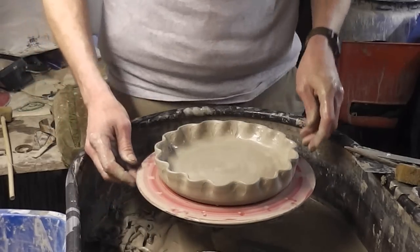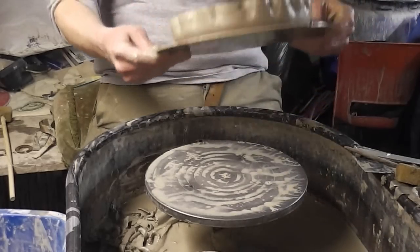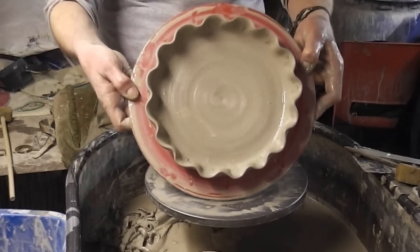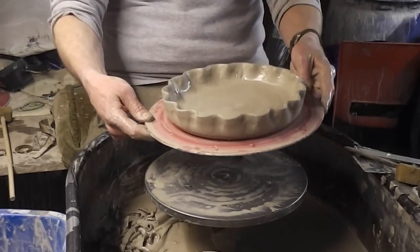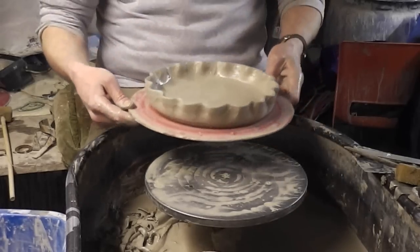Let's have a look. That's not too bad. It'll look alright when it's fired. It's not the best thing I've ever thrown in my life, but it's near enough. Anyway, a bit of a simple flan dish — prototype number one. There we go, all right.